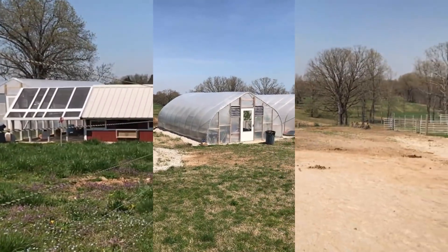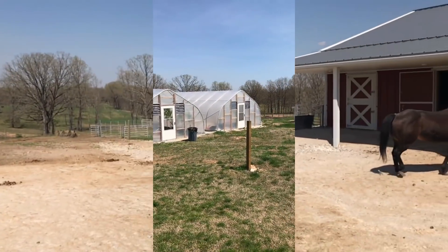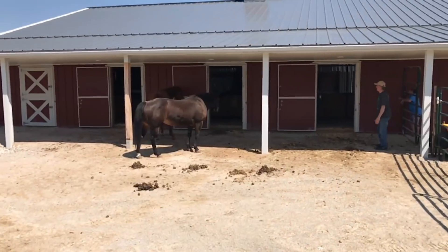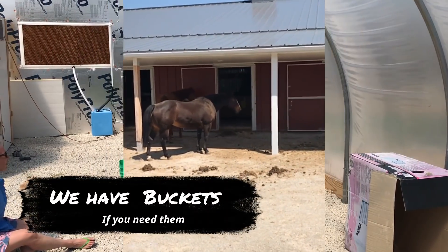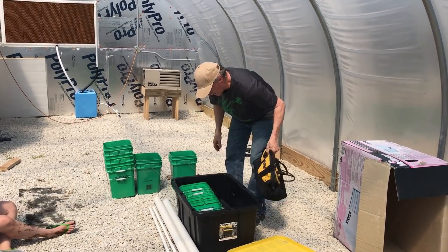Here we are at a beautiful small farm. There are the two greenhouses we put up earlier, and we're getting ready to put in their 10-bucket system. This bucket system is really, really simple.